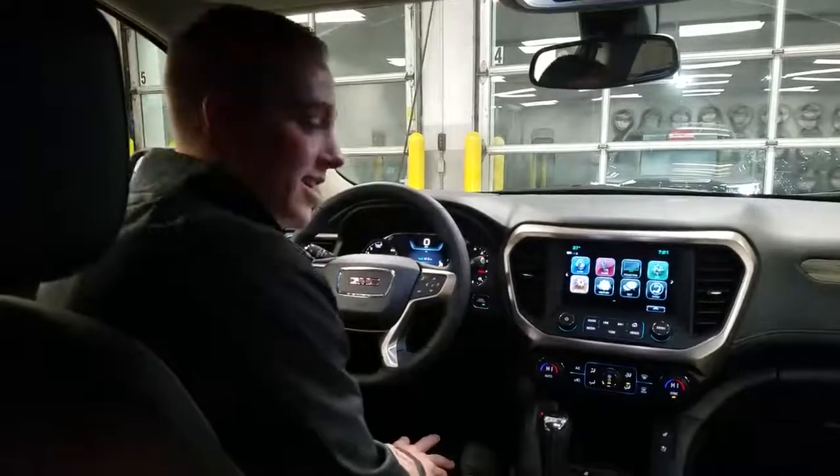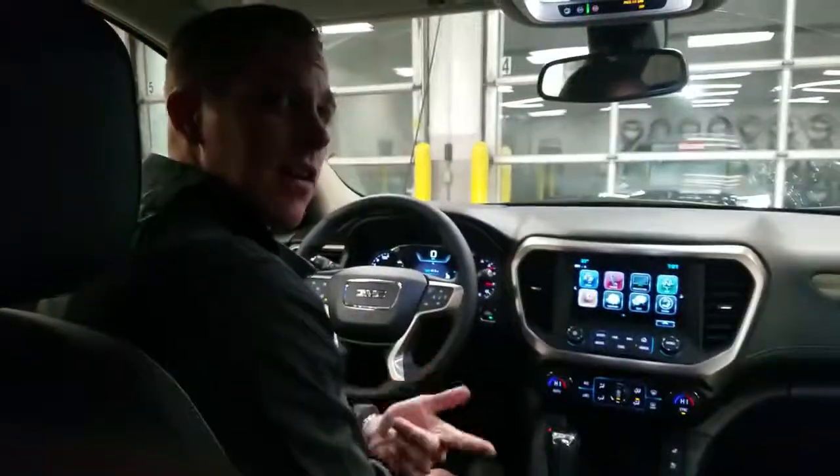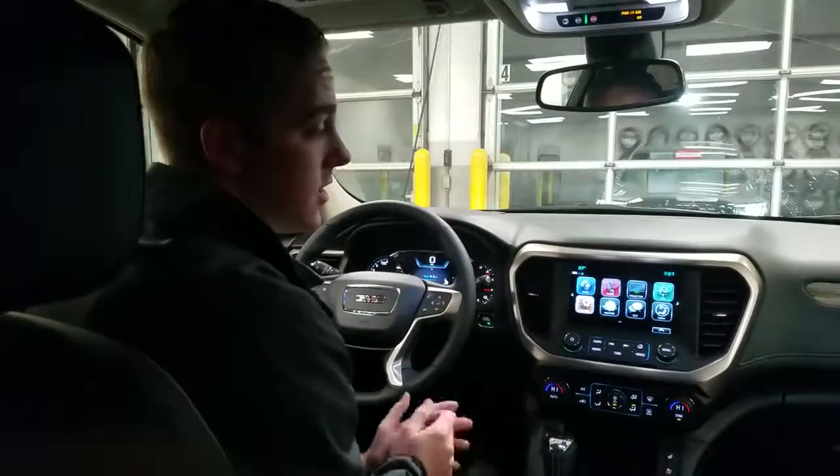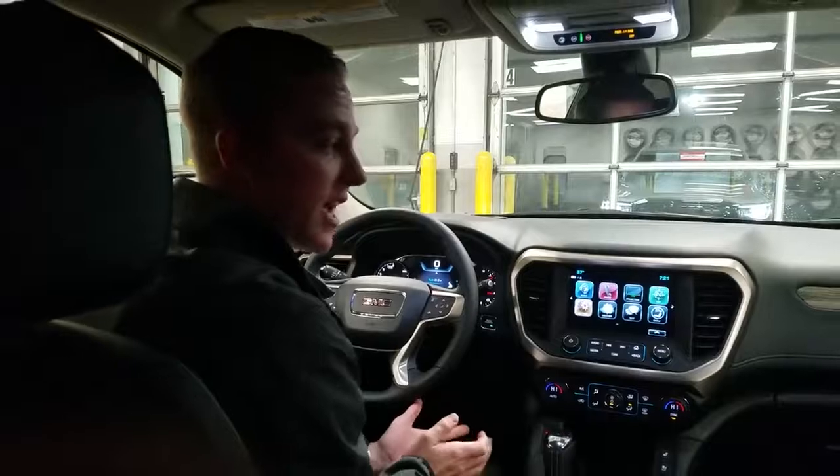Oh hey, didn't see you there, but I will tell you that I can see all the way around this vehicle, because I am going to be introducing the new technology here for GM — that is our surround vision camera.